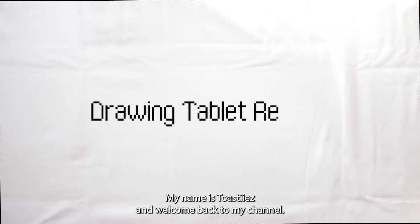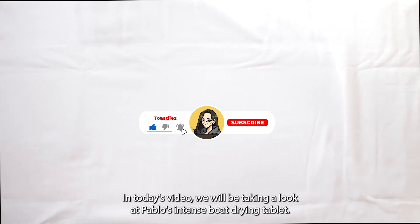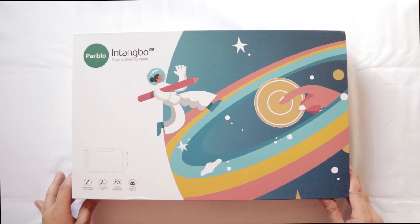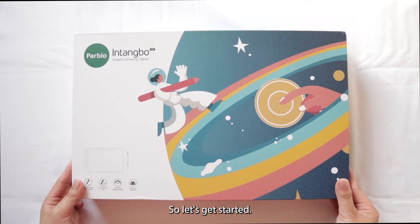Hello everyone, my name is Toasties and welcome back to my channel. In today's video, we will be taking a look at Parblo's Intengbo M drawing tablet. Parblo was very kind to send me this tablet, allowing me to test out and review its features. So let's get started.